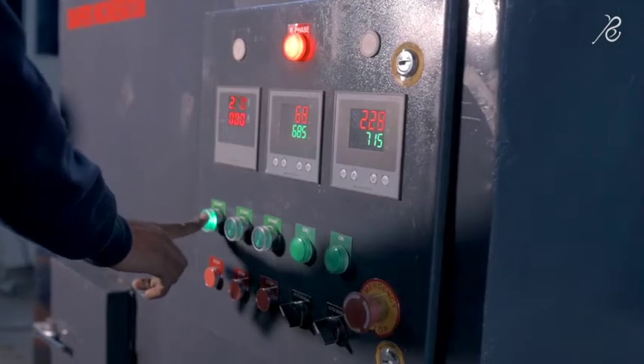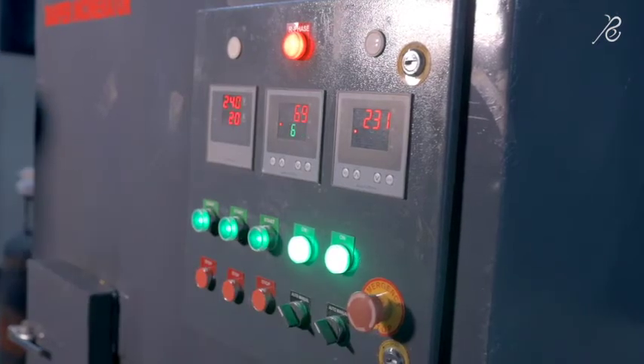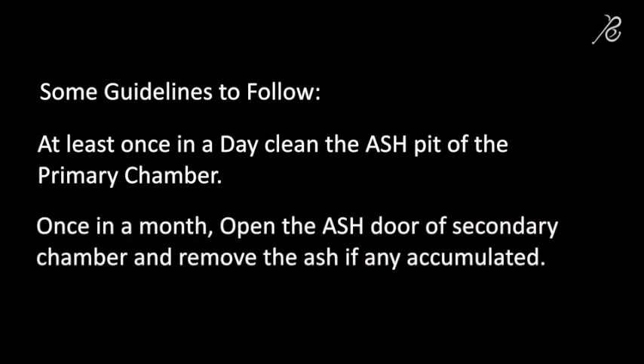Step 5: Start the recirculation pumps and make sure that the pumps are working. Keep feeding material at regular intervals. At least once a day, clean the ash pit of the primary chamber. And once a month, open the ash door of the secondary chamber and remove any accumulated ash.